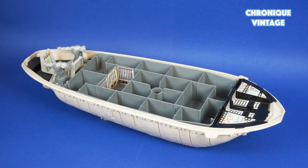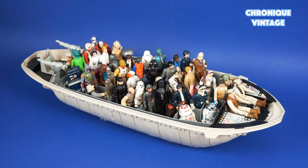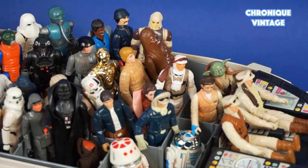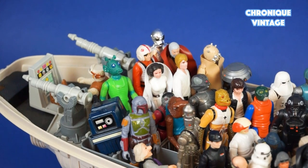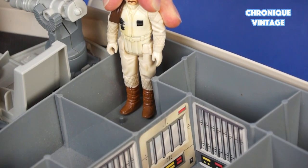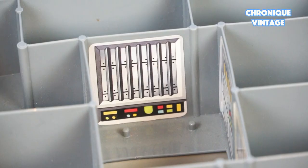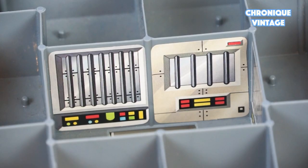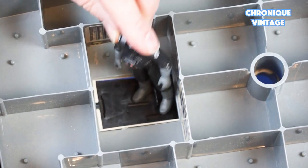The crew chamber can hold around 50 action figures, held in place by crew chamber pegs. At the rear end of the crew chamber, you will find a prisoner compartment where a prisoner can escape by sliding through the escape hatch.